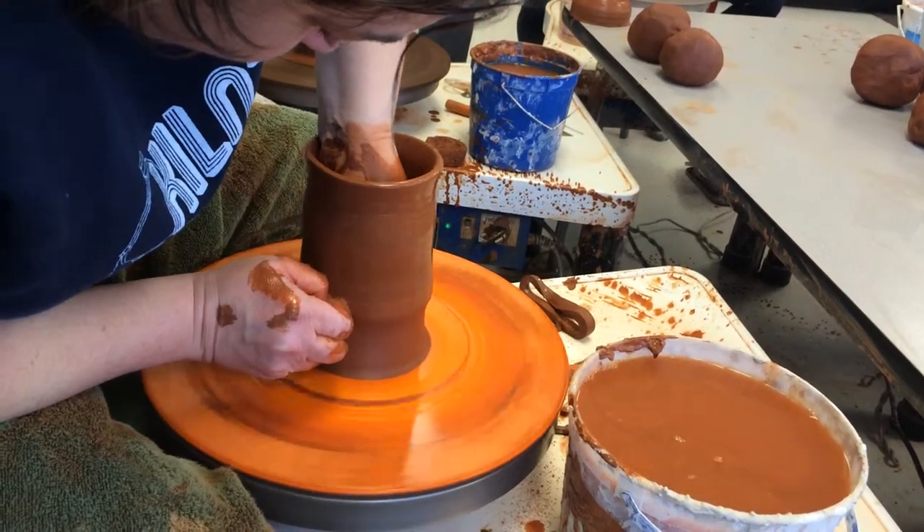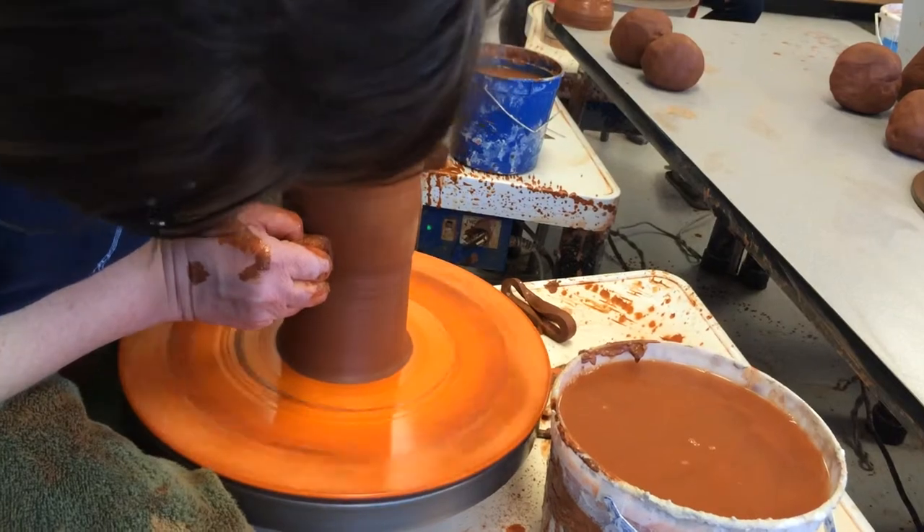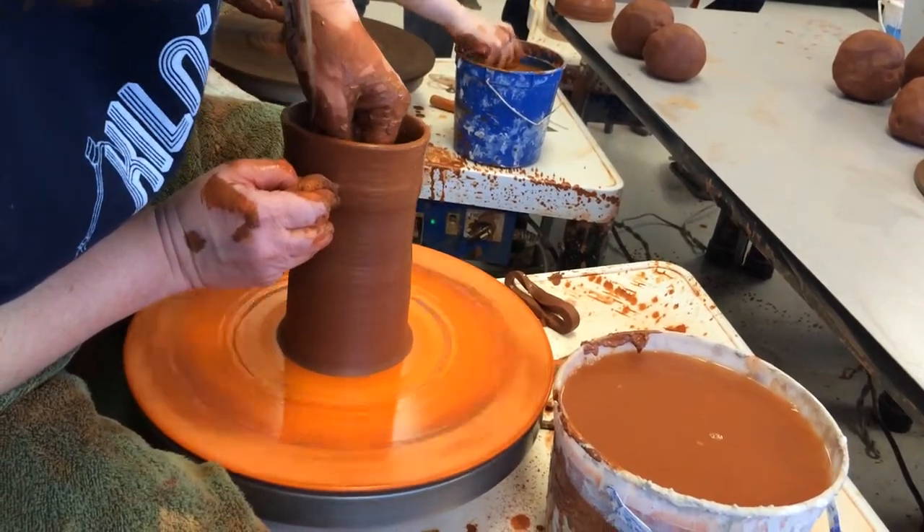I'm really working on getting a nice, even cylinder. So now I have my nice, even cylinder.